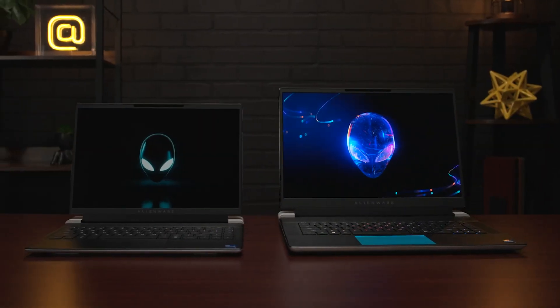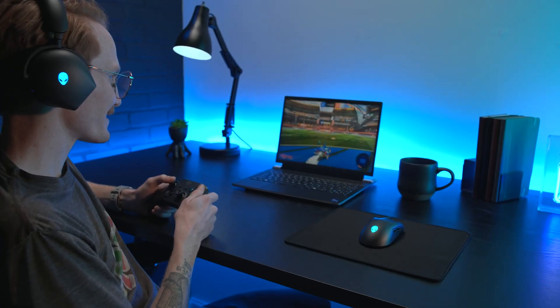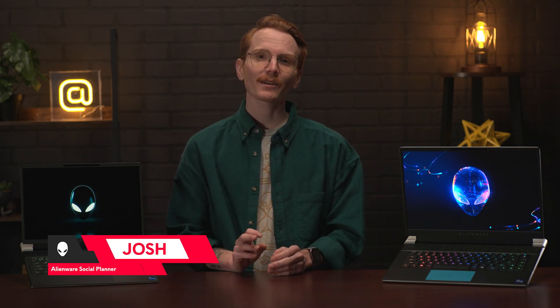How do you keep a laptop thin while still packing plenty of power for your favorite games? This is the question Alienware engineers were thinking of when they created the X-Series laptops, combining performance and thin design for high-quality gaming that suits your lifestyle. Let me introduce you to the X16 and X14 R2. I'm Josh, the social planner at Alienware, and today I'm here to chat about our latest X-Series laptops. So let's get into it.